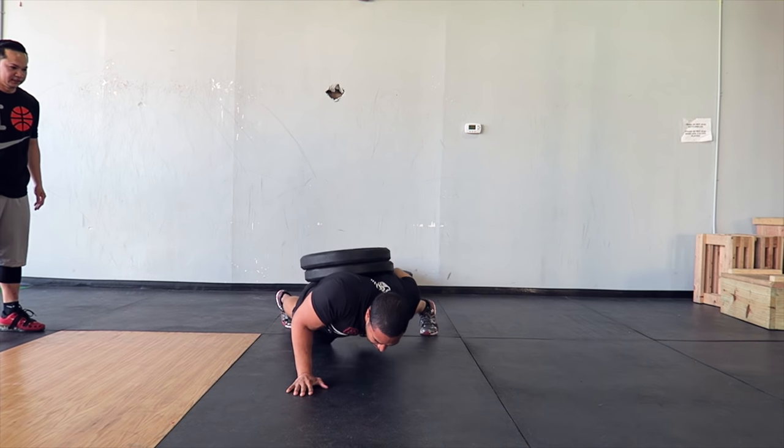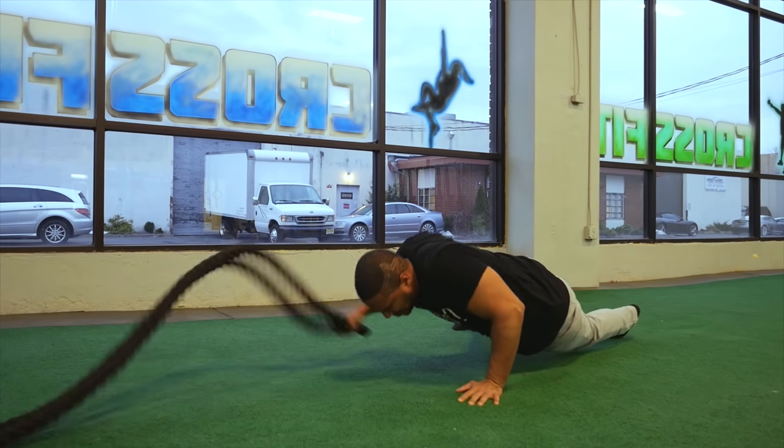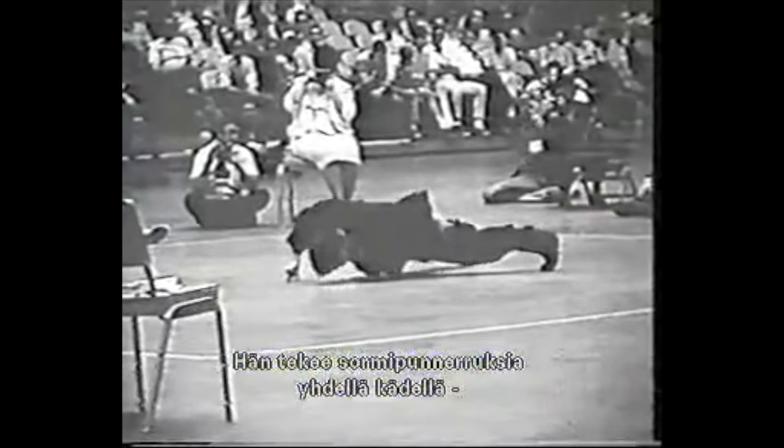What's up everyone? It's Ed from BarStars and today I'll be bringing you a one-arm push-up tutorial. The one-arm push-up is a very popular exercise move made famous by some people such as Rocky, Bruce Lee, and Jack Palance at the Oscars.